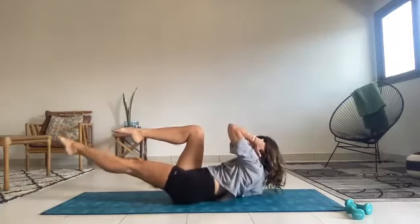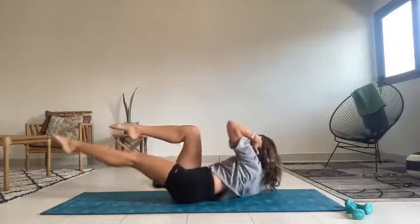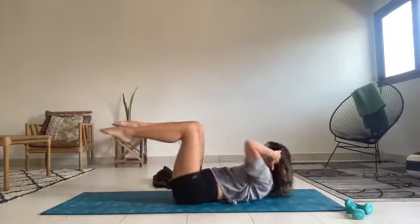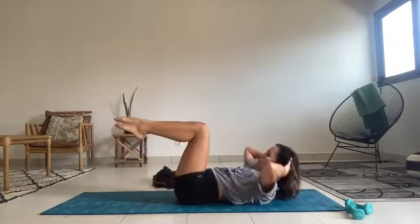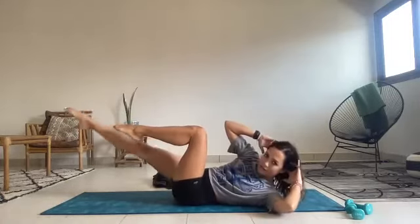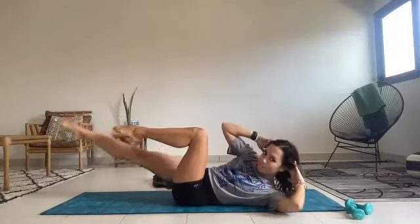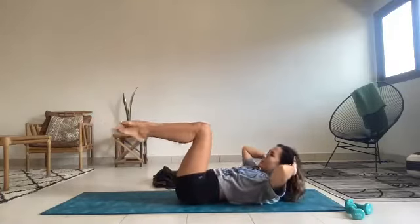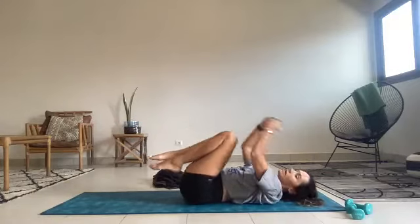Extend the left leg long and twist to bring the left shoulder in the direction of your knee. And rotate to center. Twist and center — think shoulder to knee crossing the body. You could bring your elbow over, but see how much further you get when you're thinking about your shoulder coming over. You get way more rotation in the rib cage. Exhale as you twist. Bringing out that wet washcloth. Keep the pelvis as still as you can. Last one each way — twist and center and twist and bring it to center and roll down and relax.